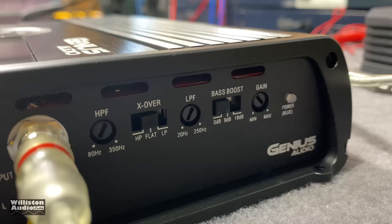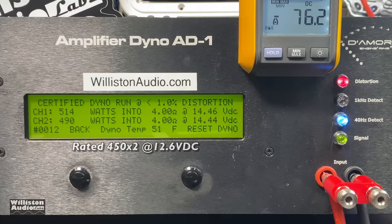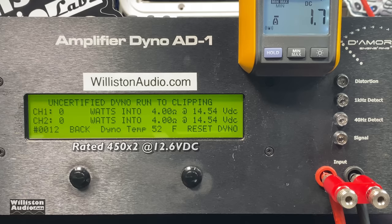Here's the amp wired up on the bench. We have both channels going into the dyno. We'll turn on the amp — you can see the light goes from red to blue, very interesting. At 4 ohms in two-channel mode, rated 450 watts by 2 at 12.6 volts — our voltage is going to be significantly higher than 12.6 — we measured 514 and 490 watts right at 14.4 volts. So it did its rated power. We did not test it at 12.6, so we're not validating those exact ratings, but at 14.4 volts you are going to get that power output.